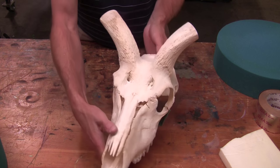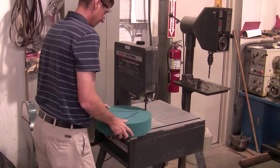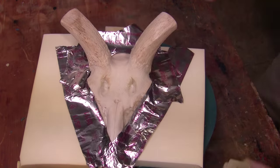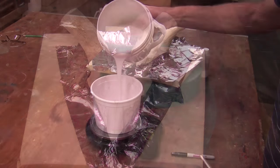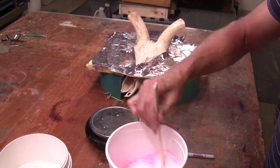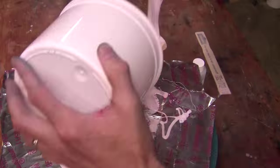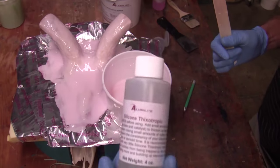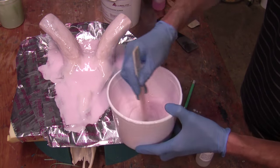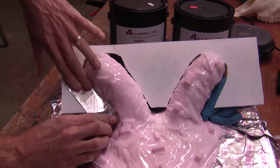When doing a larger skull, where it would not be efficient to make a block mold, we'll walk you through how to paint the silicone on and utilize a mother mold to support the bladder mold. First, seal the horns and the porosity of the skull with Vaseline. Then mix up a very small skin coat and brush it on to capture all the exact detail of the original. Once that cures to a tacky stage — approximately one to two hours — mix up a second batch and add thixotropic additive, which makes the silicone into a consistency that can be painted on to build thickness.